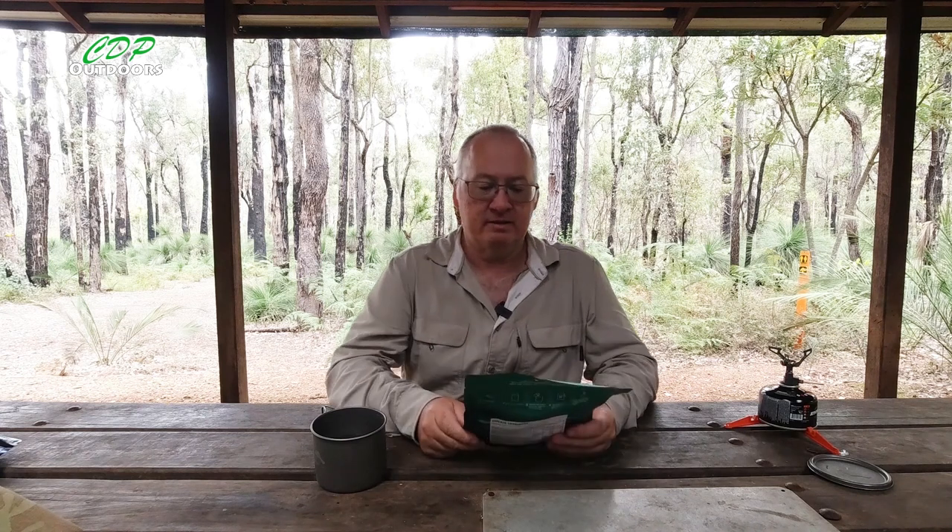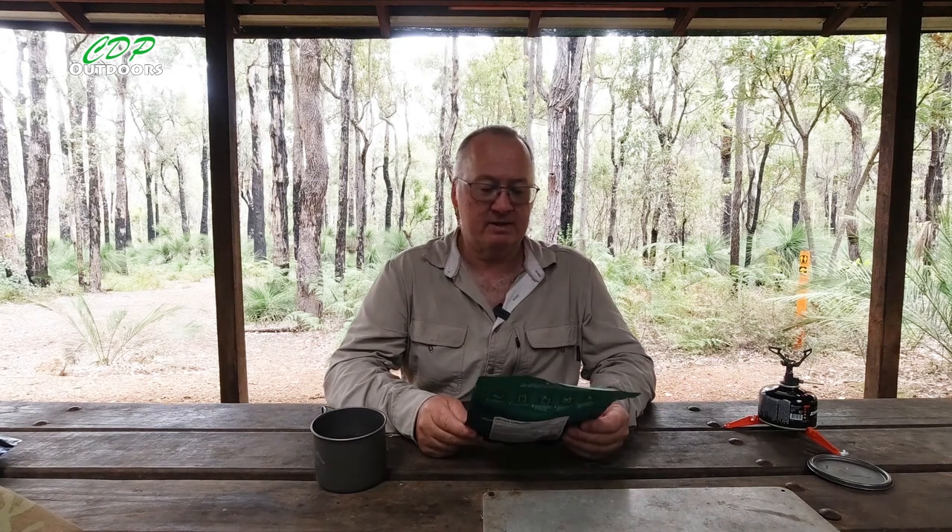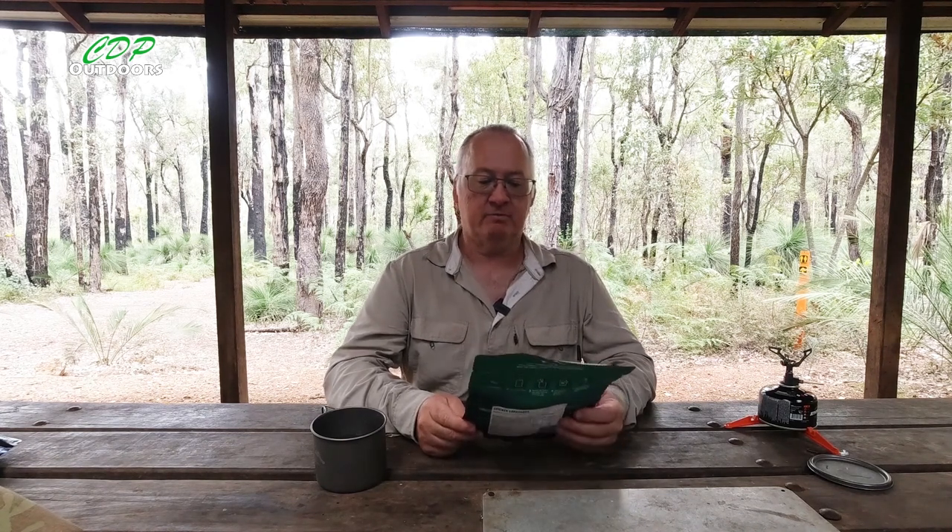G'day, I'm Clive and welcome to CDP Outdoors. Today's video is another food taste test and review. Another one from Backcountry Cuisine — it's a chicken carbonara, and it's for one person.